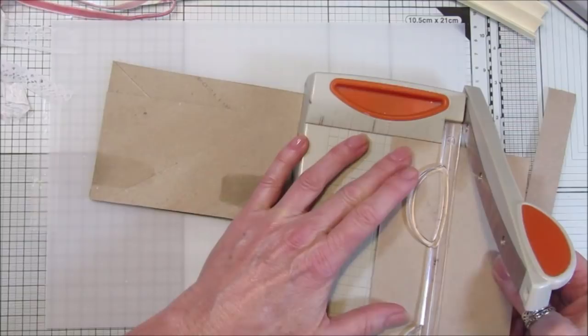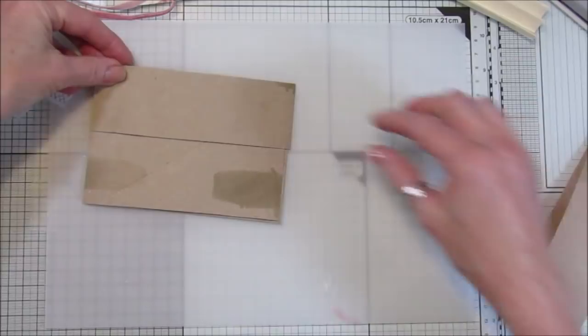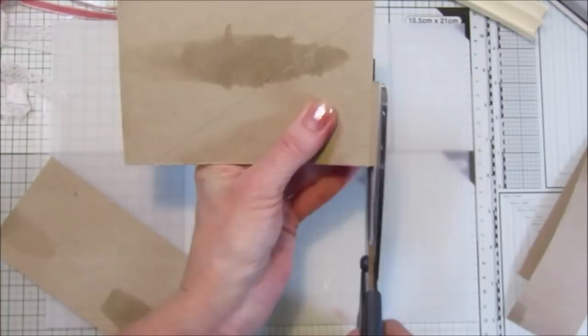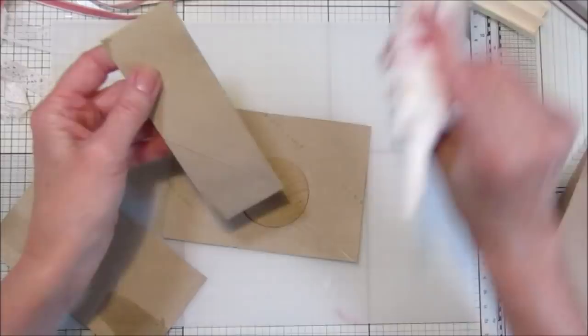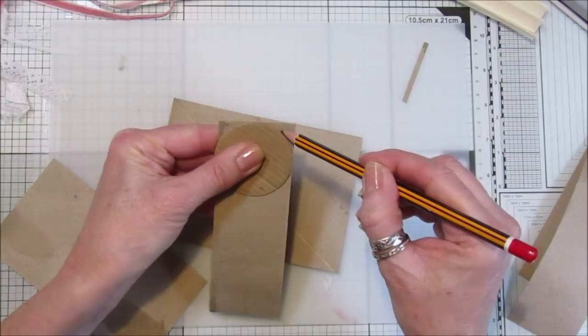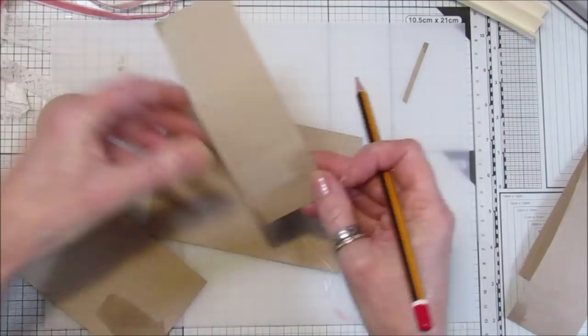I'm going to cut this one in half — so again it's about three and three quarters, so I'll do just under two inches. Make sure it's nice and level and the right size, just even it up a bit. I've got a little template here — just one of my punches — to make a little round corner. Just get anything, even the bottom of your glue, to round the corners off for the envelope flap bit.